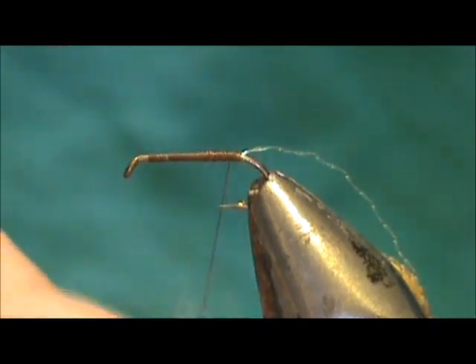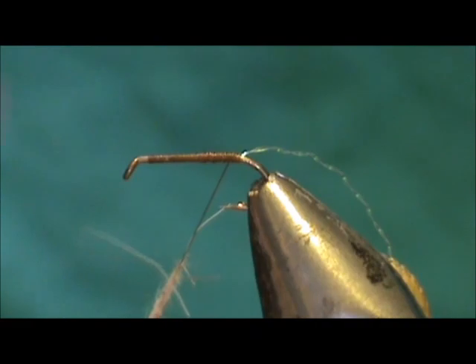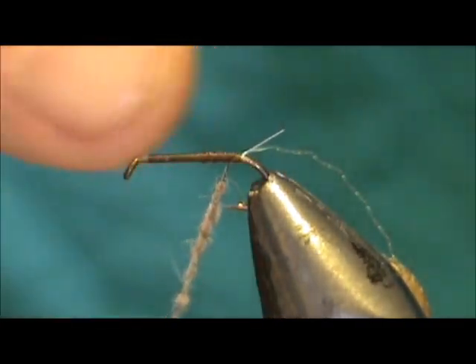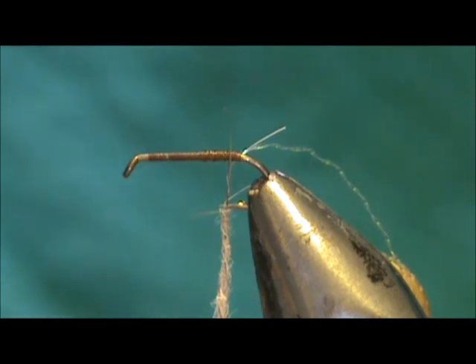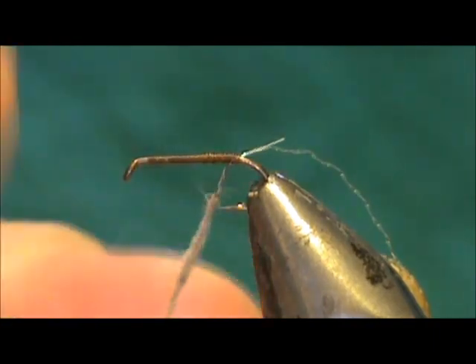For the body, I'm going to use a light hare's ear and we want to put this on pretty thin, especially on the front and on the back. You can always add more if you get it too thin, so go very skinny with it.